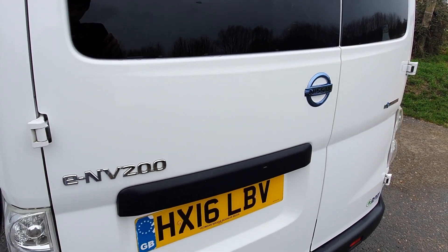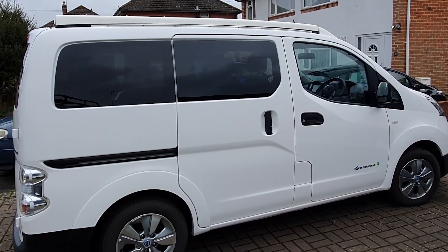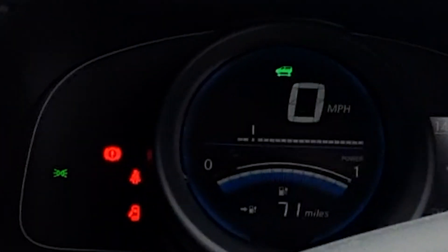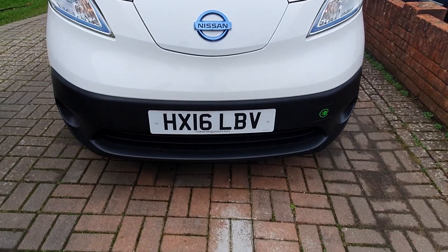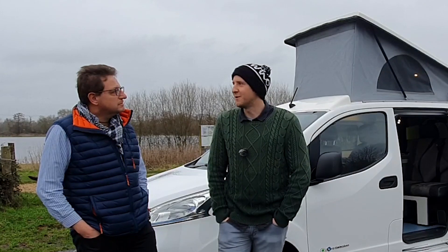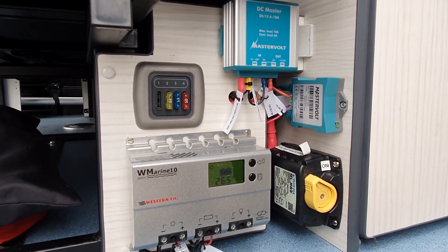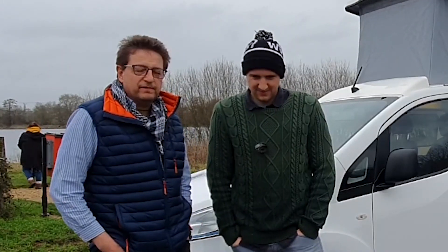How big is the battery pack? 24 kilowatts. So a 24 kilowatt drive pack - and what sort of range do you get off of that? 100 miles on a good day if you drive carefully. And you've done something quite clever with an additional battery pack - yeah, this one's uniquely got another boost pack in the back that can get another 15 miles out of it.